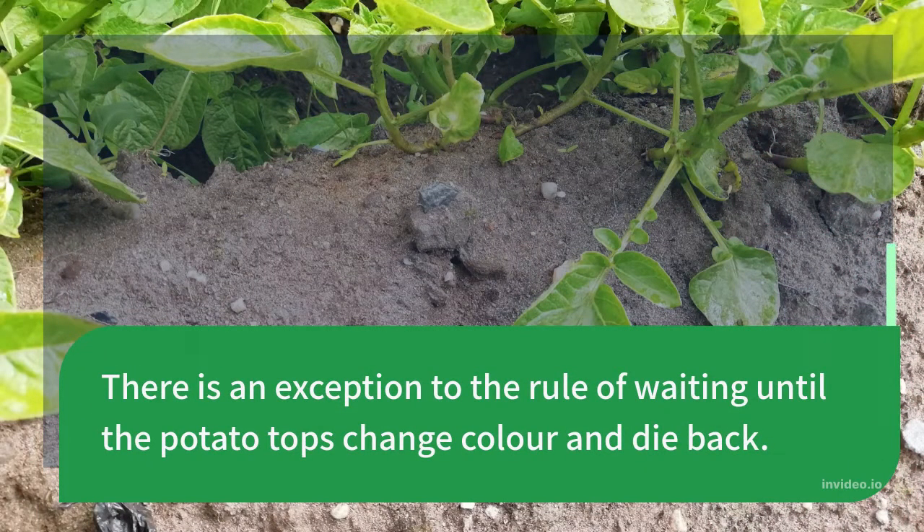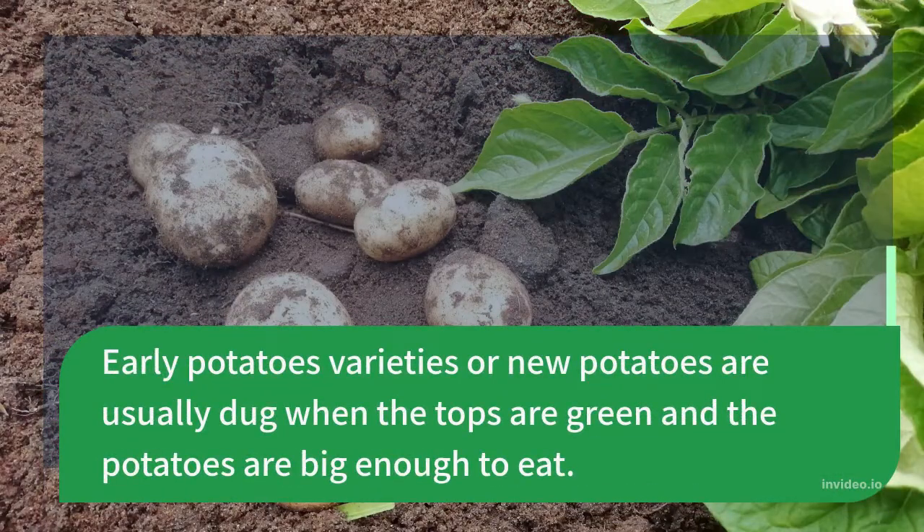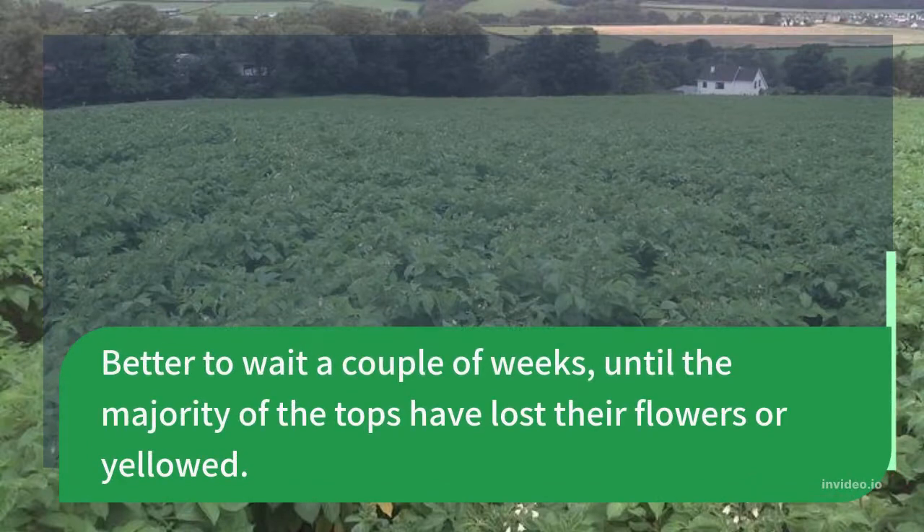There is an exception to the rule of waiting until the potato tops change color and die back. Early potato varieties or new potatoes are usually dug when the tops are green and the potatoes are big enough to eat. These British Queen early potatoes are still small, even though a plant has started to turn yellow. It's better to wait a couple of weeks until the majority of the tops have lost their flowers or yellowed.